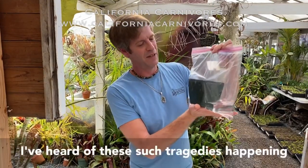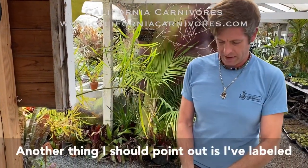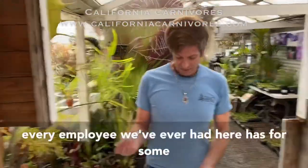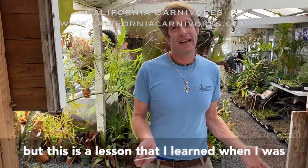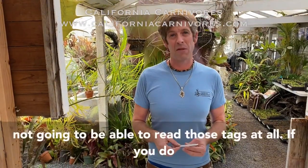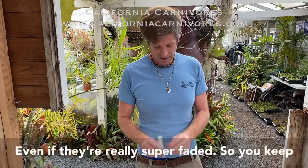Of course, label them — that's another thing I should point out. I've labeled exactly what the seeds are, in pencil. Another pro tip: don't use permanent markers. Almost every employee we've ever had here has wanted to do tags in permanent markers, but this is a lesson I learned when I was 12 — permanent markers are not permanent. If they're outside in the sun after six to eight months, you're not going to read those tags at all. But if you do it in pencil, they can last for 20 to 25 years and you'll still be able to read them even if they're really super faded.